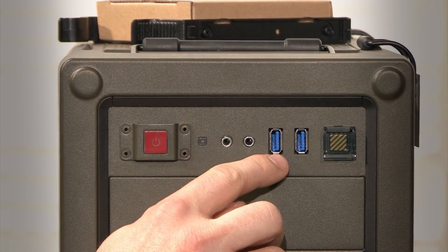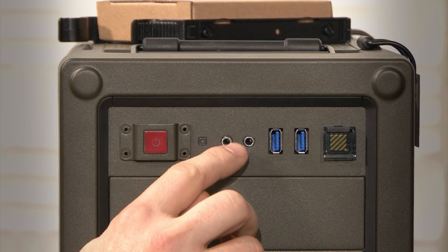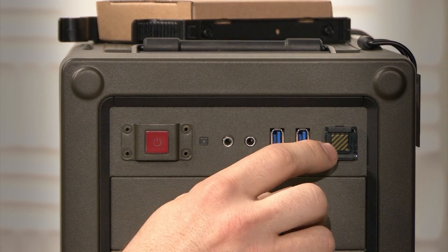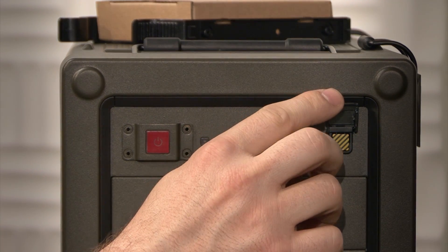The front panel has two USB 3.0 connectors, both audio connectors, and a power and reset button. The reset is behind a military style protective switch cover.